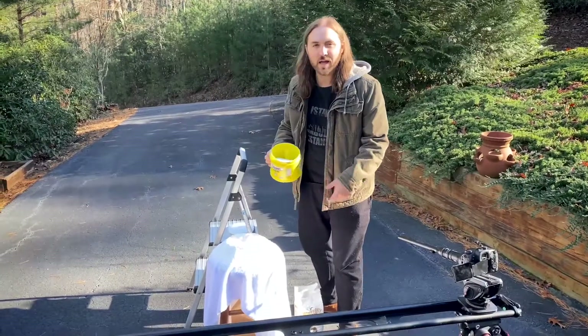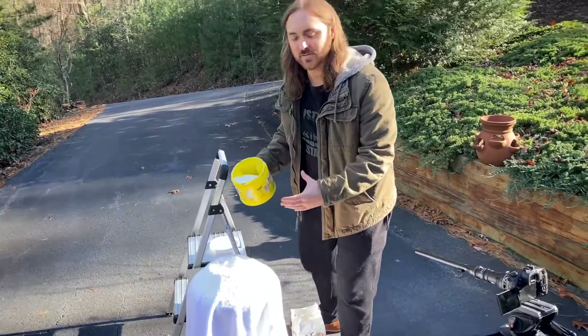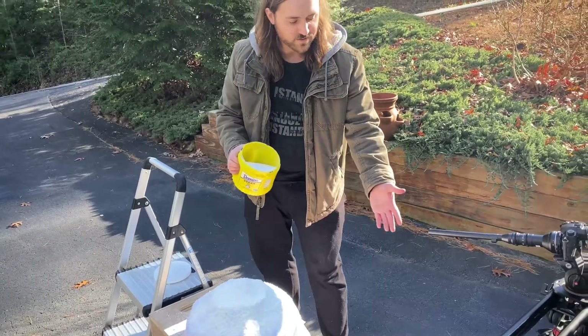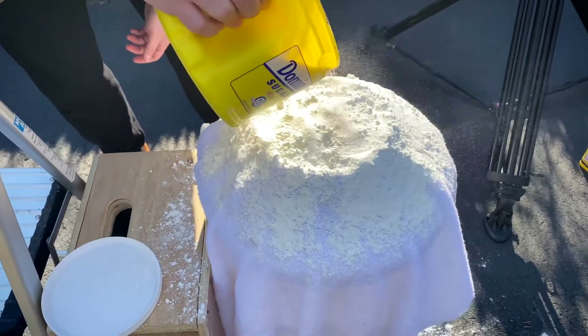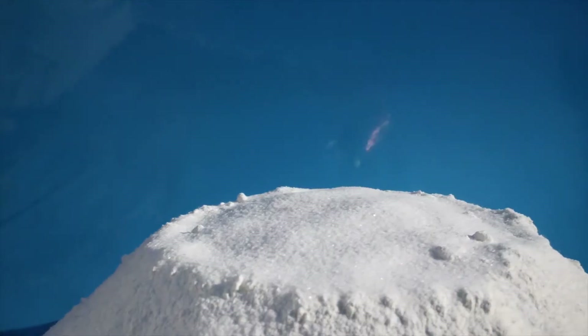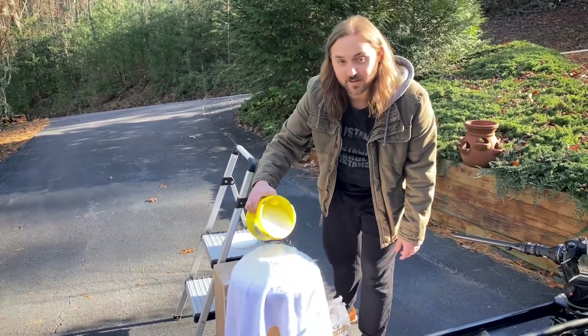We're going to shoot a close-up now of the can crashing into the top of the mountain — the snow. We're making snow out of flour and starch, and then putting sugar on top to give it that fine snowflake kind of vibe. Hopefully when it hits, it'll explode and it's going to look awesome.